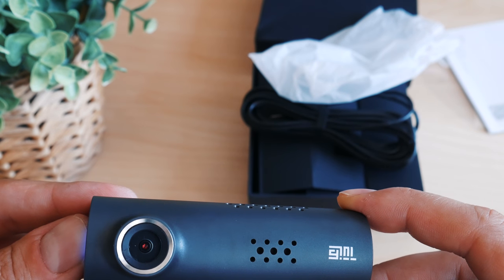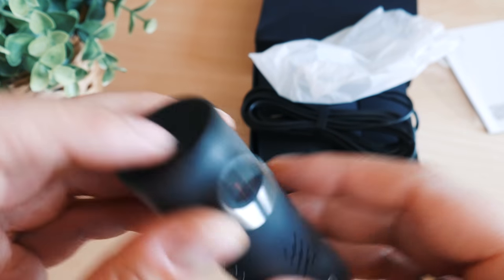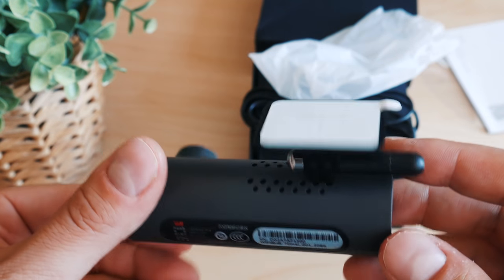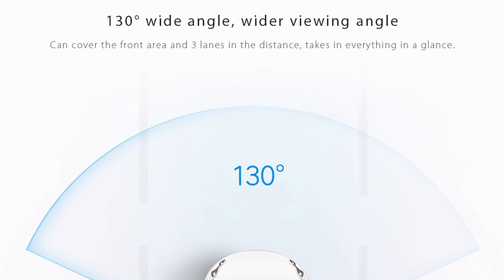Last but not least, have a look at the control button. There are a few modes that it supports. Because of the lack of English documentation, I can only confirm one of the combinations — a triple press will trigger a format command.